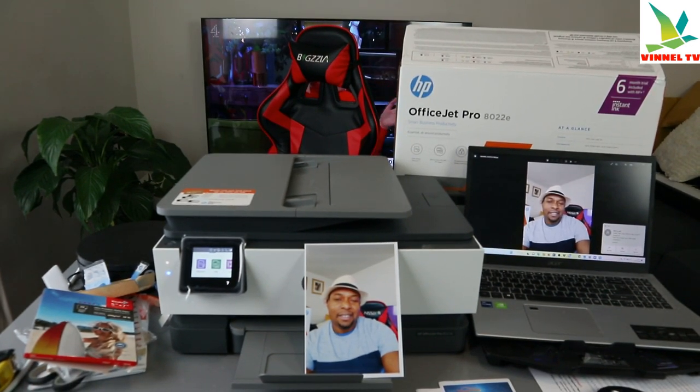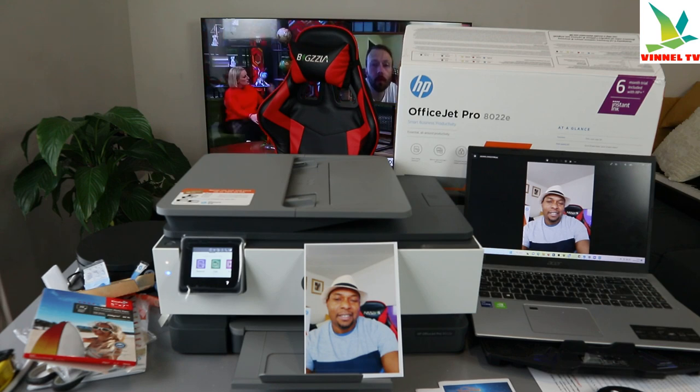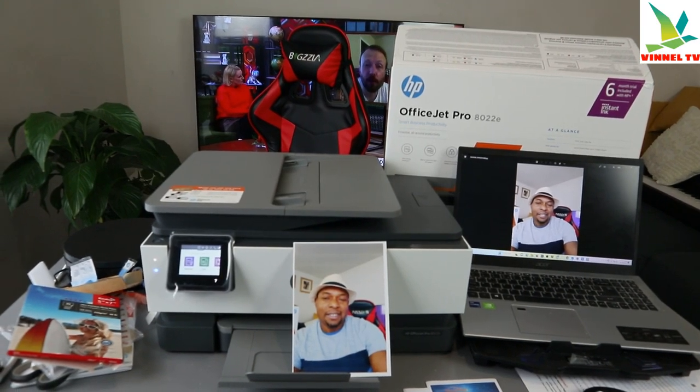This is how to load your photo paper, use your mobile device to capture, and print it out using your printer. If you're happy with this tutorial, please consider subscribing — it helps the channel. Thank you very much and stay blessed.